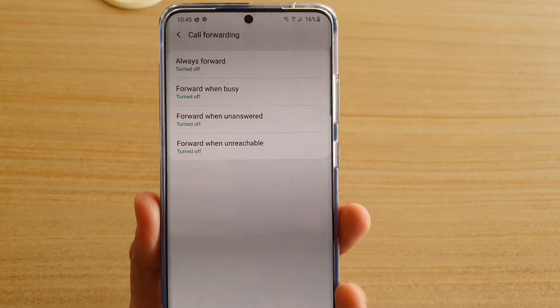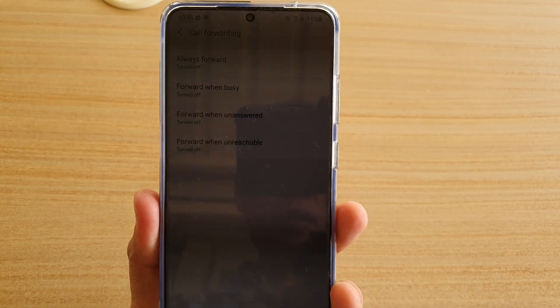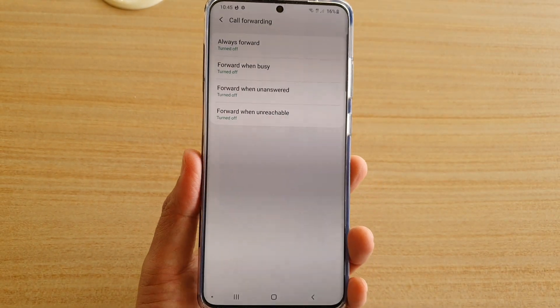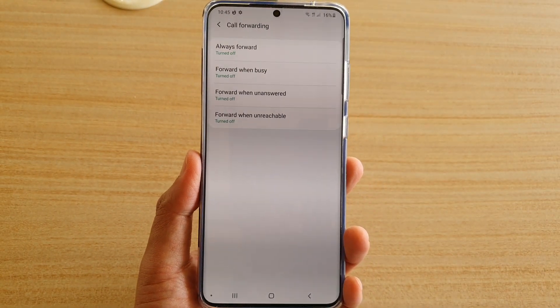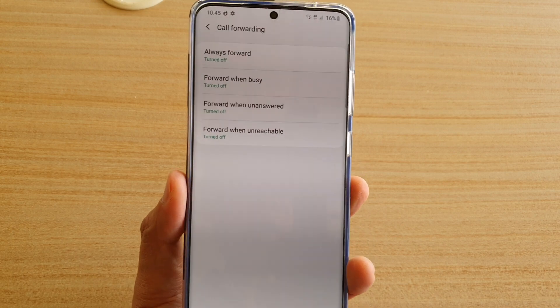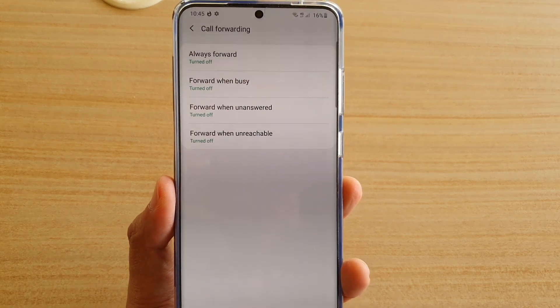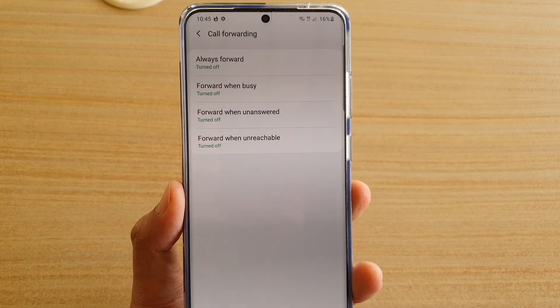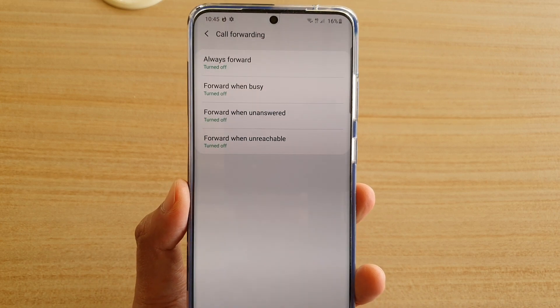Hi, in this video we're going to take a look at how you can set up call forward when unanswered on your Samsung Galaxy S20, S20 Plus, or the S20 Ultra. With call forward when unanswered, if someone is trying to call you and you are not picking up the phone, your call will then be forwarded to a different number.